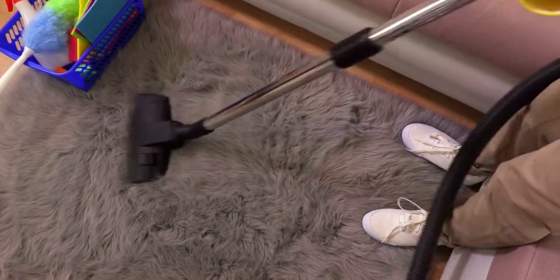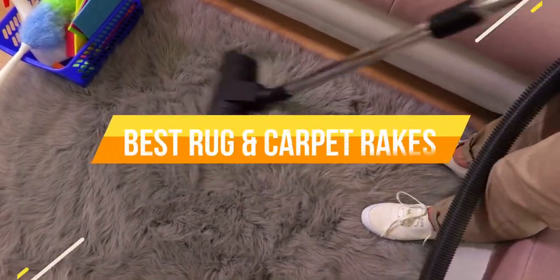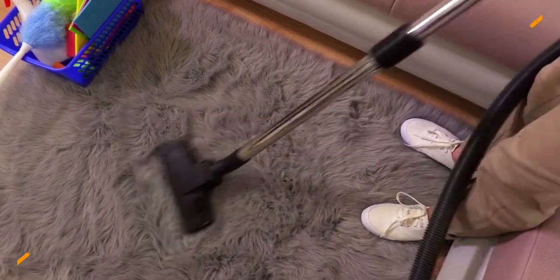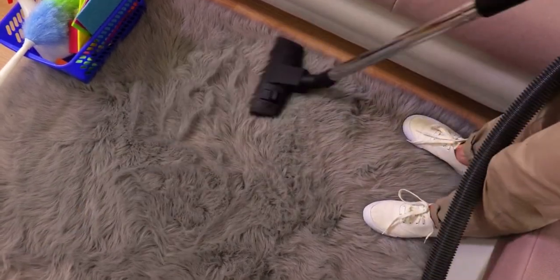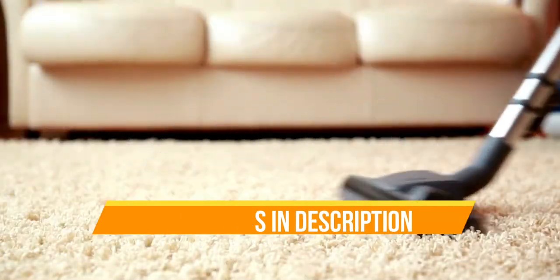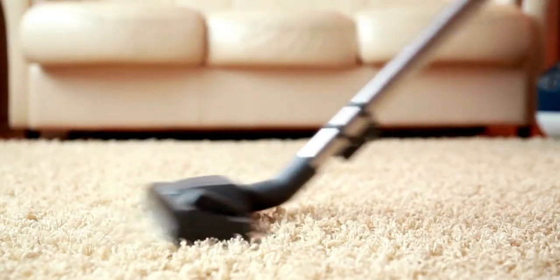Hello everyone. Today we are going to review the top 3 best rug and carpet rakes, so that you can choose the right one for the purpose. Before we get started with our video, we have included links in the description for each product mentioned, so make sure you check out to see which is in your budget range. Let's get started.